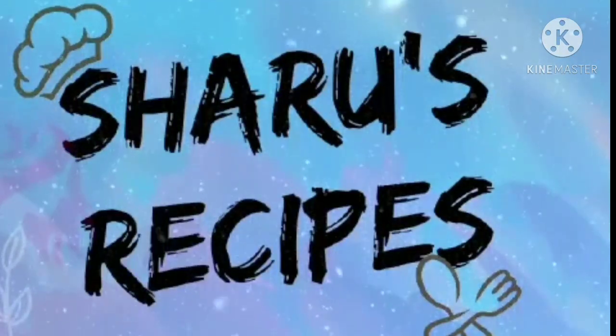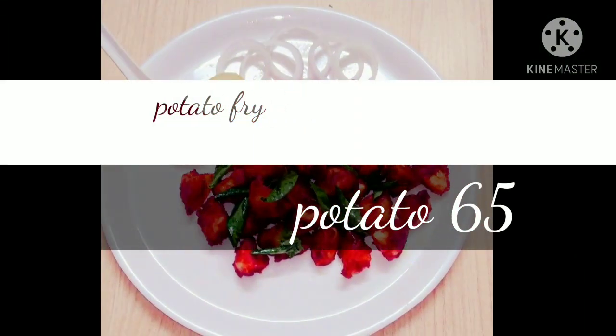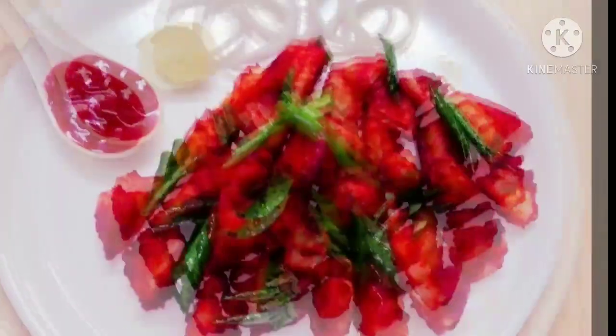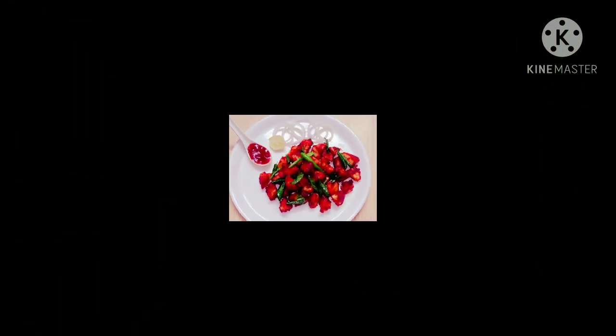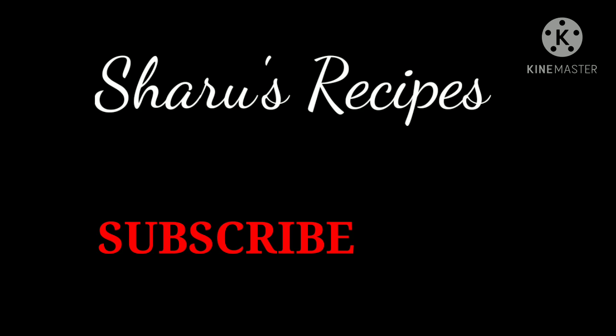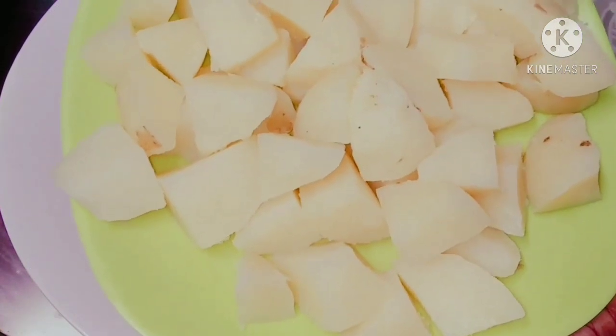Hey guys, assalamualaikum! I am Sharu from Sharu's Recipes. Today we are going to see a very easy and yummy recipe — we can call it potato fry or potato 65. Before starting the video, if you are new here, please take a moment to hit the subscribe button and don't forget to click the bell icon to get notifications for further videos. Now come on guys, let's start!